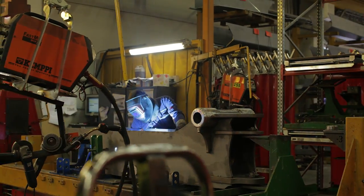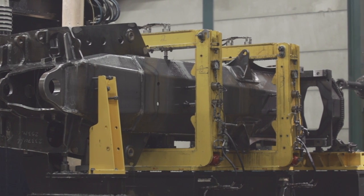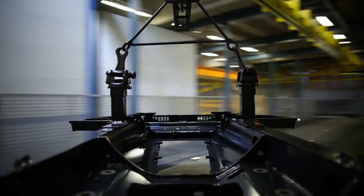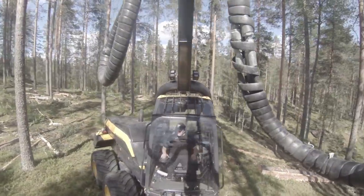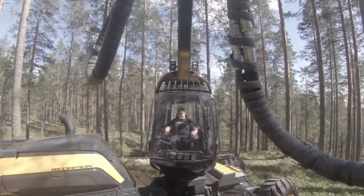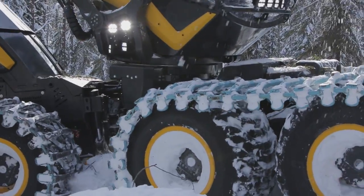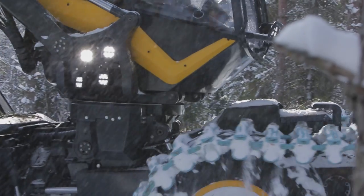All Scorpion harvesters are produced in Ponsse's production facility in Finland, with 90% of suppliers also coming from Finland. High-strength steel is used in the harvester head and the chassis, and combined with high-strength cast steel in the crane. By utilizing high-strength steel, the overall weight of the harvester is lower than previous models, which helps maneuverability in rough terrain. High-strength steel also helps when working in difficult conditions like minus 40 degrees in the winter, where steels and structures need to have very high impact strength and reliability.